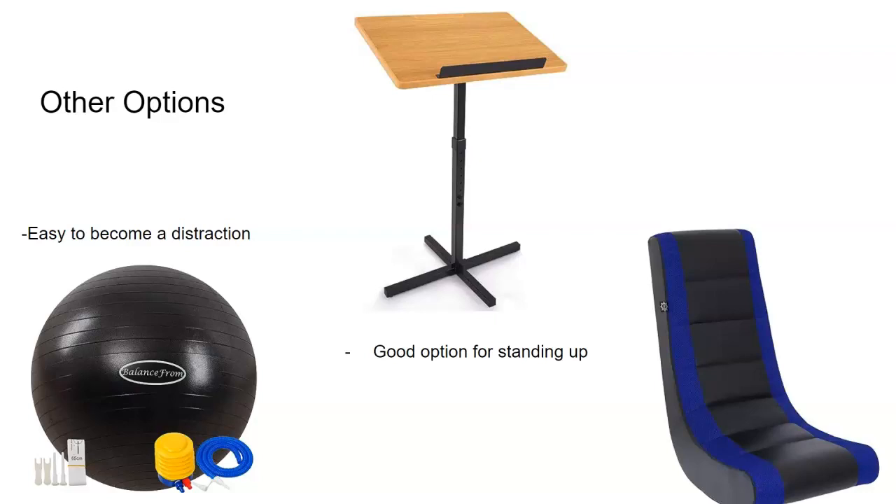The last one is these rocker chairs. These were semi-popular, but they're really low to the ground, so some students really disliked them because of how close they were to the floor in the classroom.